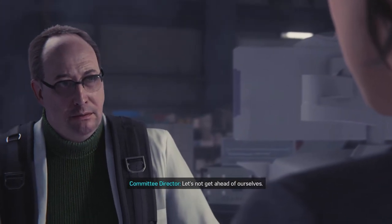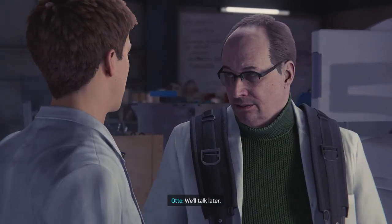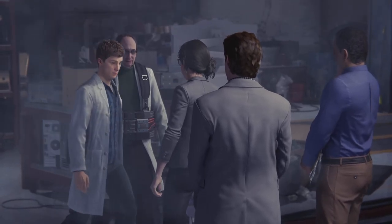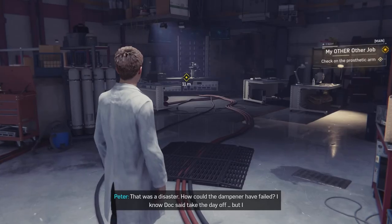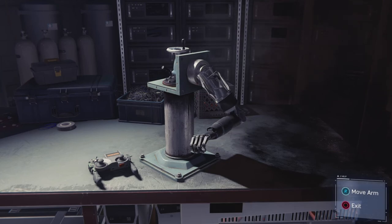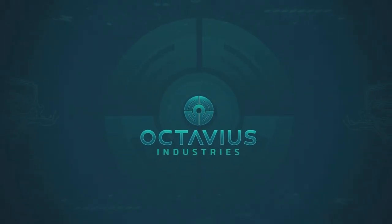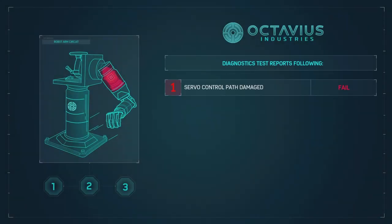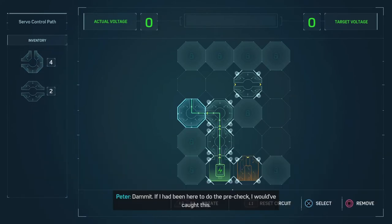It doesn't smell very positive. I assure you, in the next phase... Let's not get ahead of ourselves. Is there somewhere else we can discuss this? Maybe you should take the rest of the day off, Peter. We'll talk later. That was a disaster. How could the dampener have failed? I think you started without me — circuit burned out. Damn it. If I had been here to do the pre-check, I would have caught this.